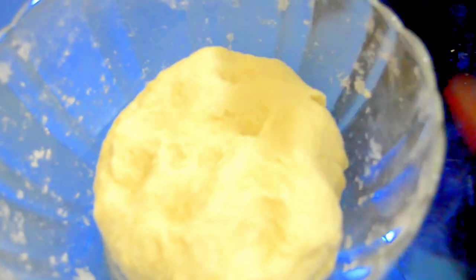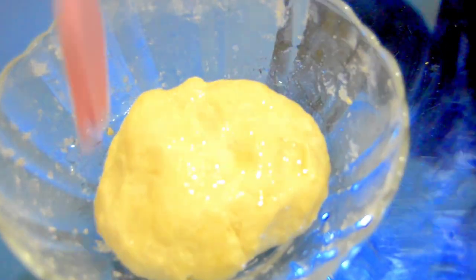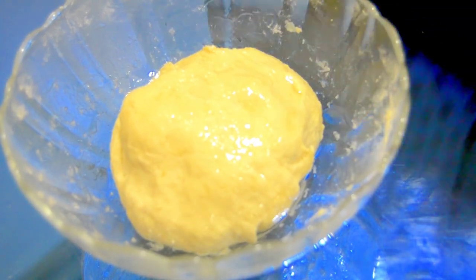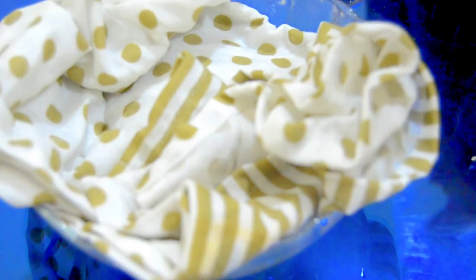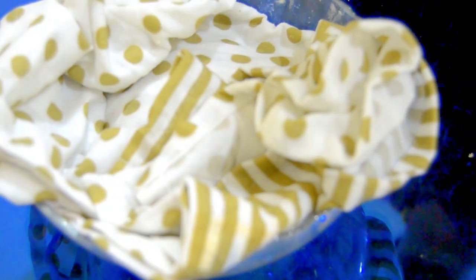Our dough for naan is ready. Brush some oil on both sides of the dough. I worked on the dough for nearly five minutes until it became soft. If you feel it needs more curd or water, add as needed to make the dough this soft. Let's rest this dough for two hours — or you can leave it overnight. Keep it covered at room temperature; no need to keep it in the fridge or freezer.